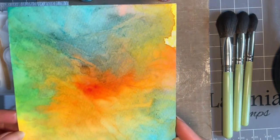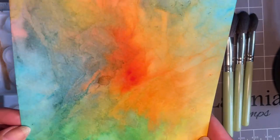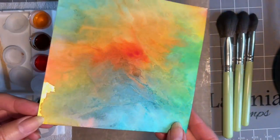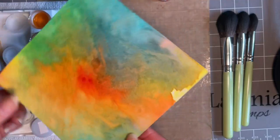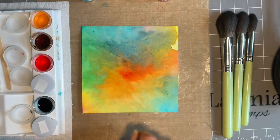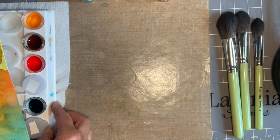Today I thought we'd have a bit of a play at creating a background like this. I've got to be honest, I just think this is fabulous. Look at the detail. And I know you're going to ask me what am I going to stamp on there - well, I don't know yet. I just have had such fun creating backgrounds like this and I thought I'd show you how I did it. But also I want to introduce you to our wonderful new product we've got to play with.